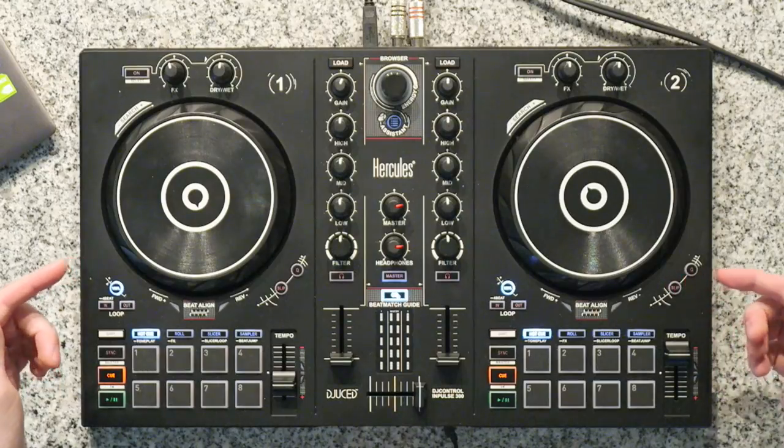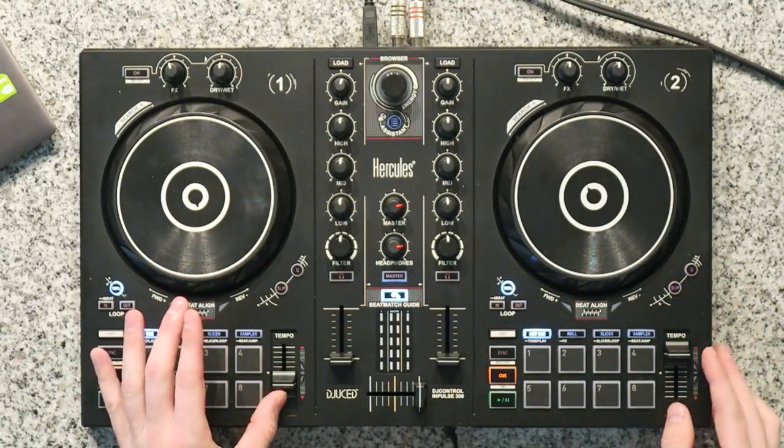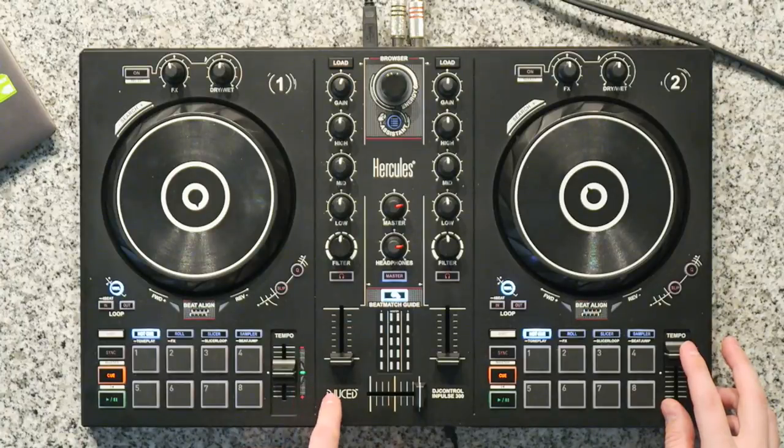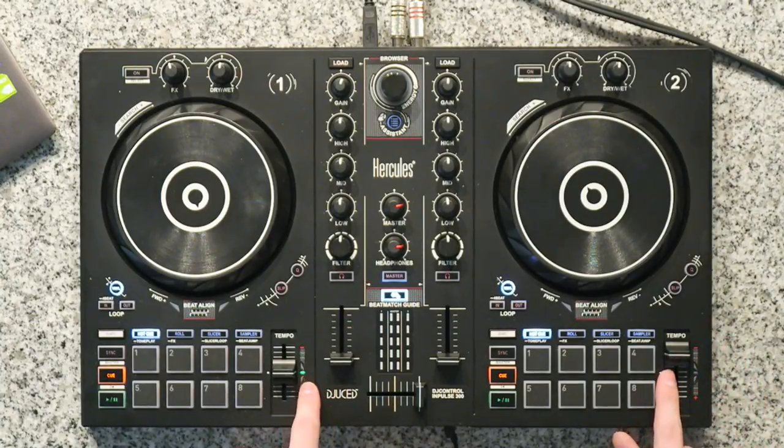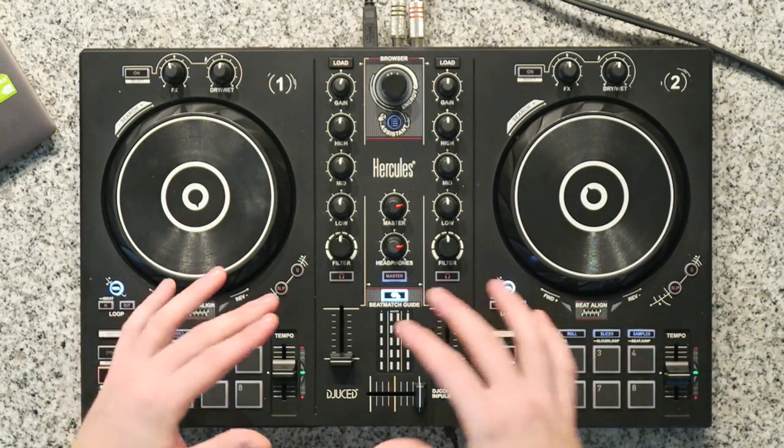Before we get into beat matching two songs, we're going to want to do a little bit of setup. First thing is you're going to want a pair of headphones — the main reason being you want to be able to listen to the song you're going to mix into. Next, on the controller we want to take our tempo/pitch faders and put them back to nominal or 0% change. On the Hercules DJ Impulse 300 this is indicated by a green light. On other controllers it might be notched.